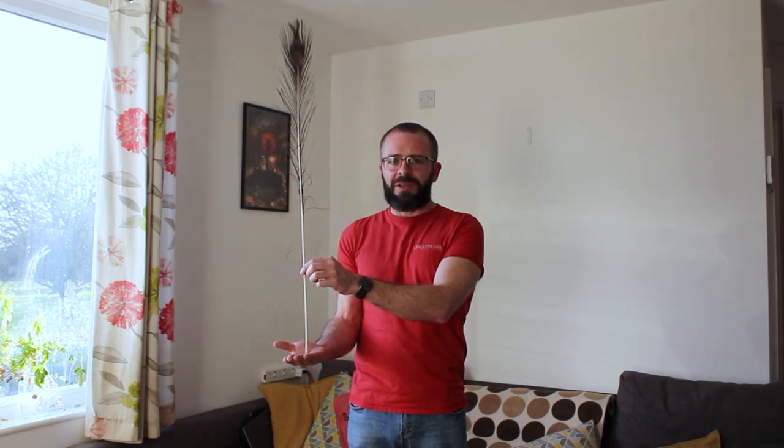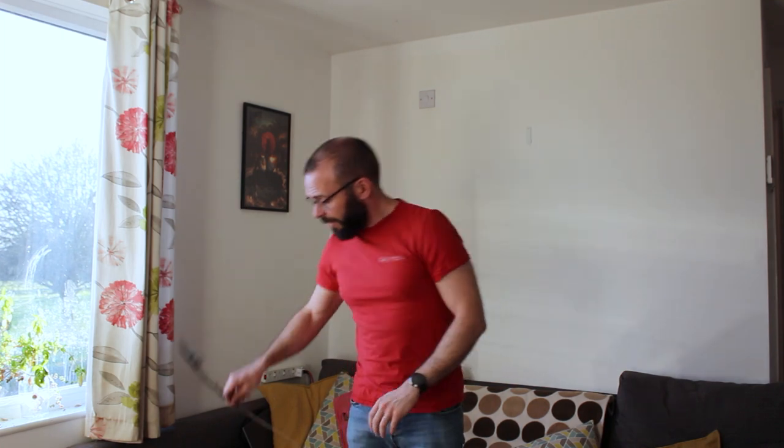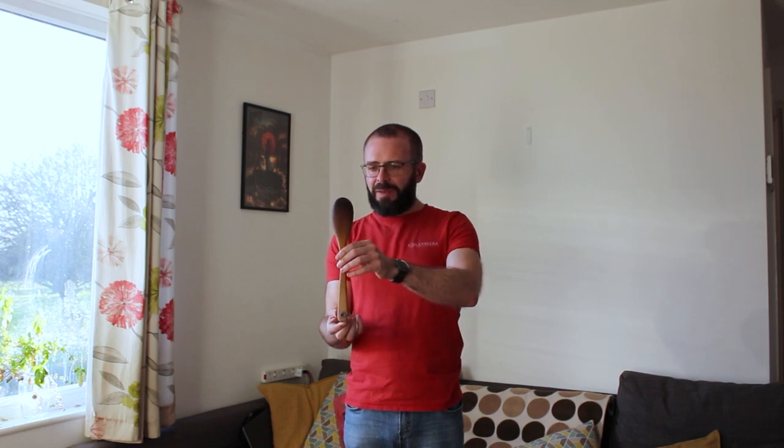When we're balancing something we always look at its highest point. Using my other hand I get my feather as straight as possible, then I gently take that hand away and follow the top of the feather with my eyes. If the feather falls over I move my palm underneath it so that the feather is straight again — always looking at the very top. If you don't have peacock feathers at home you can balance anything that's a straight long object. A wooden spoon is a good challenge — the shorter something is the more difficult it is to balance.